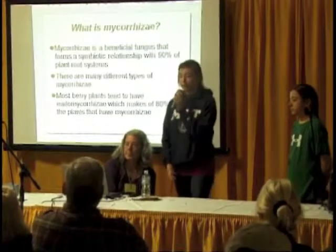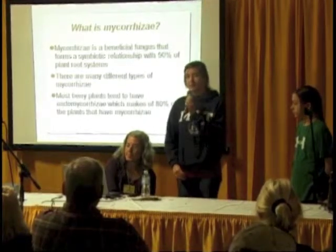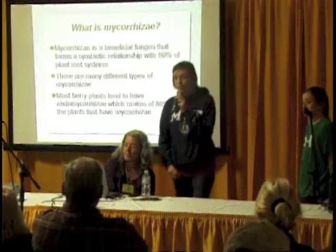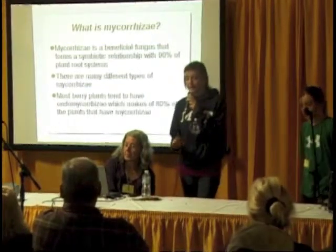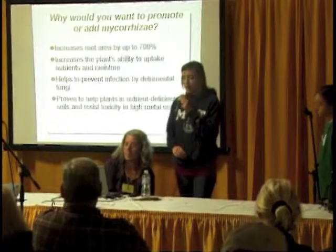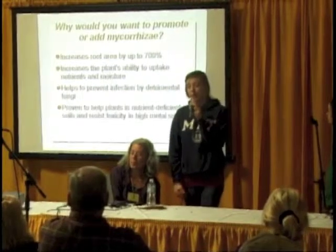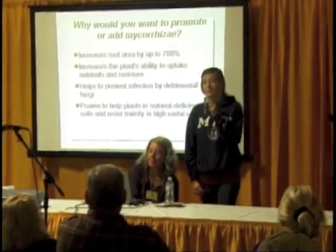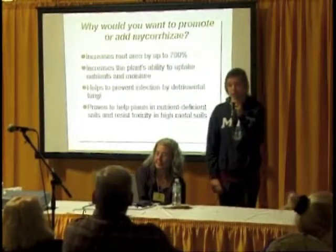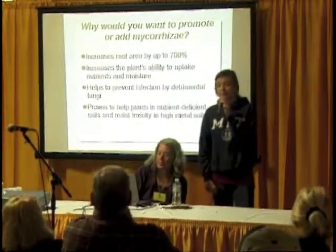So, what is mycorrhizae? Mycorrhizae is a beneficial fungus that forms a symbiotic relationship with 90% of plant root systems. There are many different types of mycorrhizae. Most berry bushes have endomycorrhizae, which makes up 80% of the plants that have mycorrhizae. Why would you want to add mycorrhizae? Well, it increases the root area up to 700%, increases the plant's ability to uptake nutrients and moisture, helps prevent infection by detrimental fungi, and is proven to help plants in nutrient-deficient soils and resist toxicity in high-metal soils.